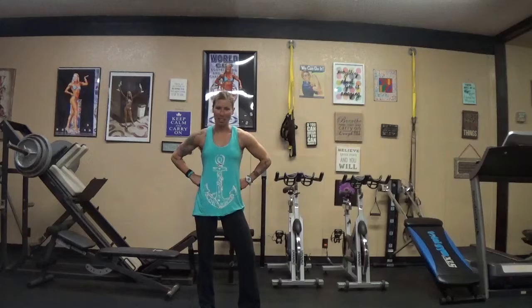Hey everybody, it's me Megan here at FitLife, coming to talk to you today about time under tension. What that means is during our workouts, I don't want clients to be rushing through their repetitions so that they can get as many sets done as possible or finish as quickly as possible. Time under tension means a slow and controlled pace.